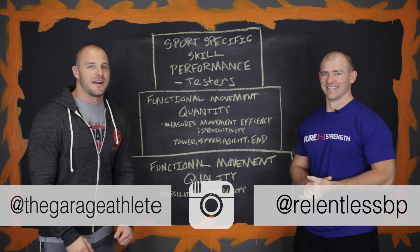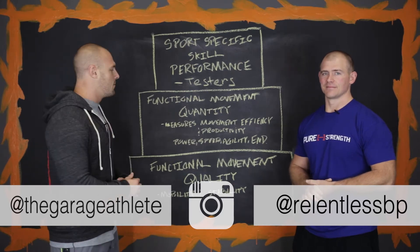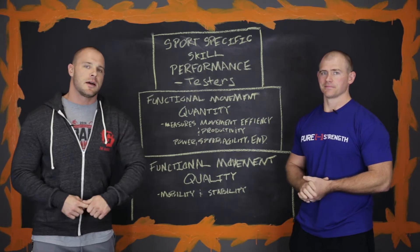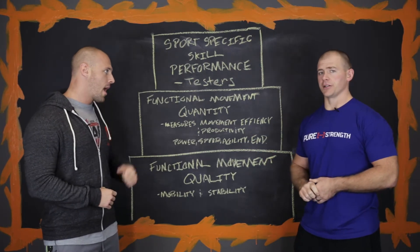What's going on guys? It's Justin and Brandon with GarageAthletes.com and we want to talk to you guys about functional movement quality and the basic pyramid to help you guys continue to progress throughout your athletic careers. This right here is the basic sports performance pyramid by Dr. Gray Cook.